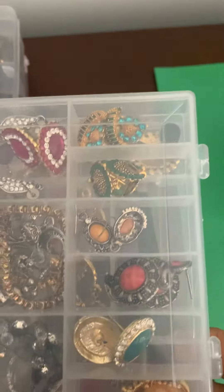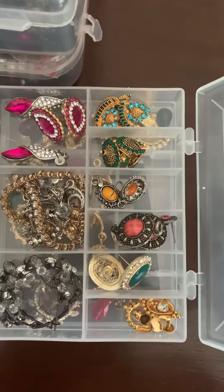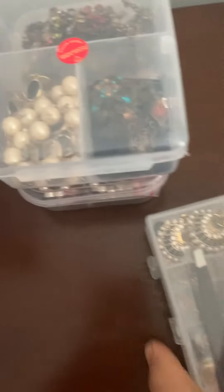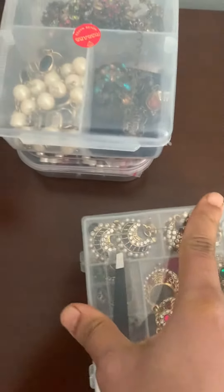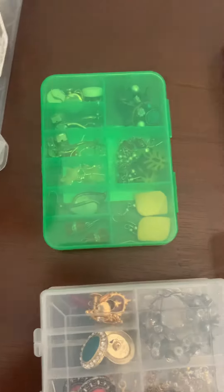Let me show you — see, this is how I have organized all my jewelry so that it's easy to find. This is a double-sided box. I get all kinds of boxes and I start organizing.